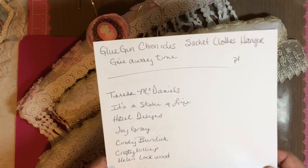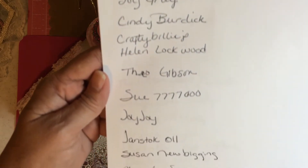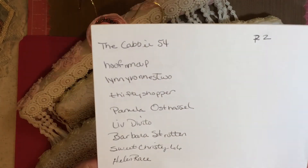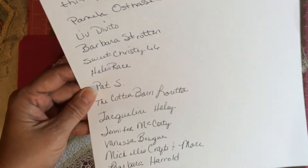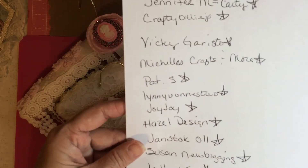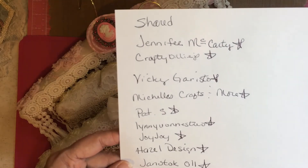Here is everyone that commented — I think there's like 40. I'm going to go real slow and let you see your name. If I make a mistake, let me know, and then the next week we'll do something. I'm good for helping you out. I don't want anyone upset — it's just a little gift. There's the third page of everyone that commented.